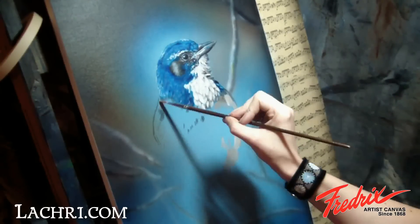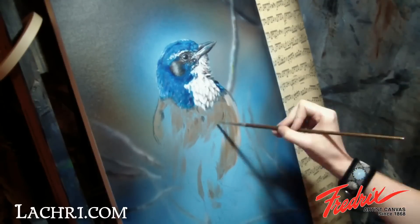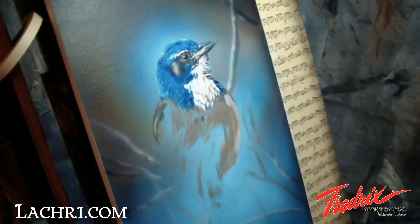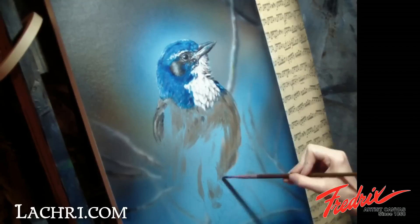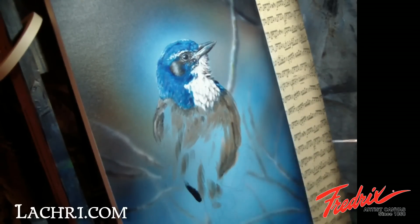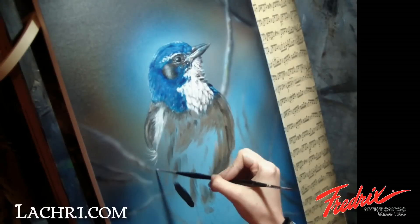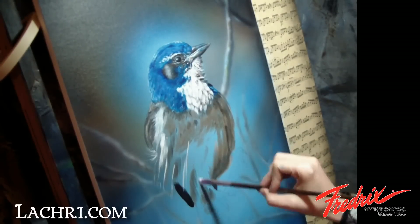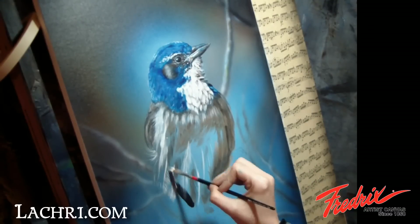Moving onto the body, I start by blocking in the general shadows that will peek out under the white feathers. Painting in the white feathers on the body, I'm working again with both a rake brush and a liner brush, making sure not to fill them in too solid. I want some of those shadows peeking out from underneath them.